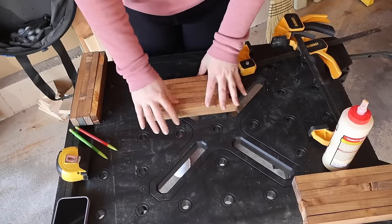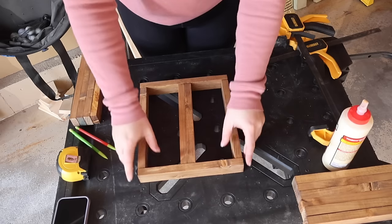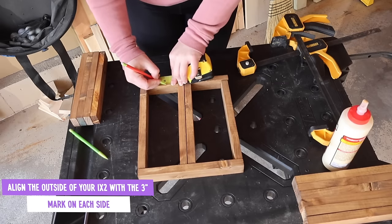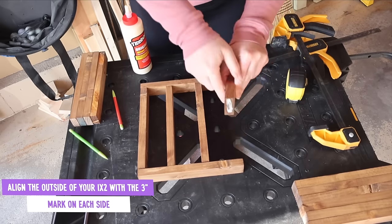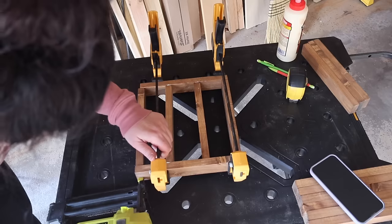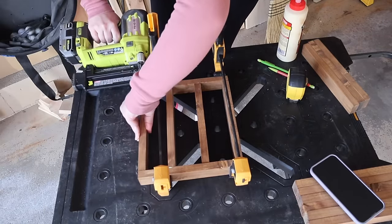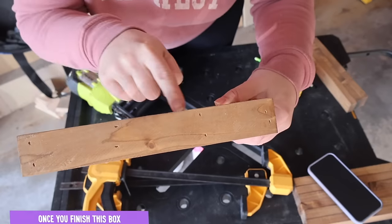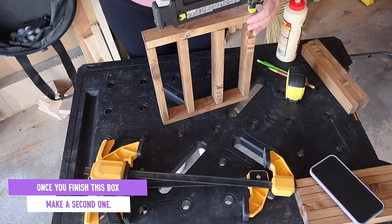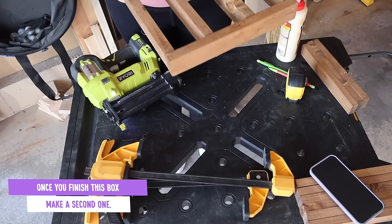Once they're completely dry, grab six of those pieces and create a square plus two lines in the center. Measure on the bottom piece three inches from either side to line up those middle pieces just like the plan. To attach this box, use some wood glue — I'm using Titebond indoor-outdoor wood glue — and some clamps. Add the wood glue to all of the ends, clamp everything, and add two 1¼-inch brad nails to each intersection point on both sides. If you don't have a brad nailer, you could easily use trim nails or finish nails with the wood glue and hammer them in yourself.